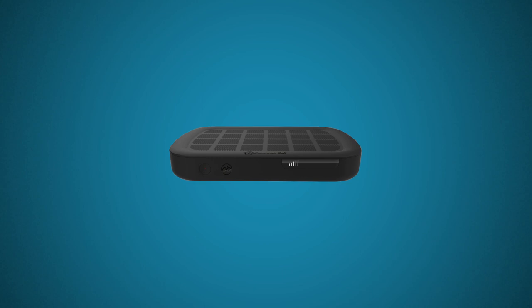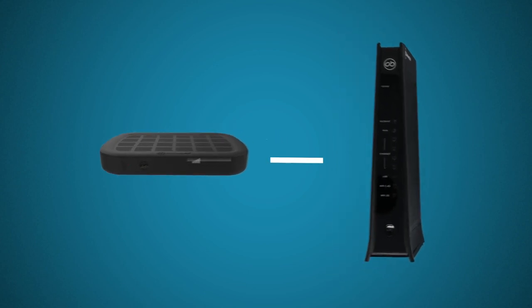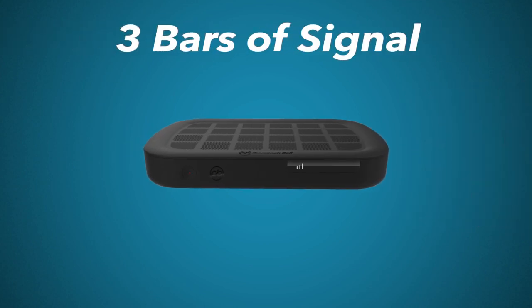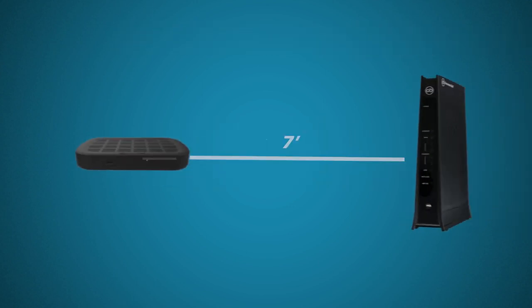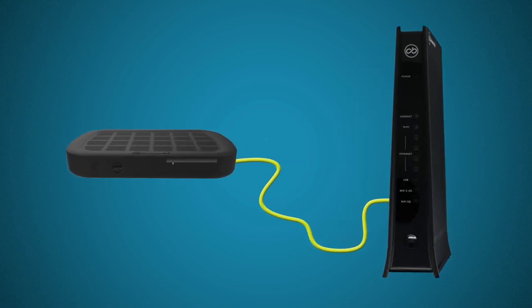The set-top box connects to the Wi-Fi network of your FiOptics internet gateway. To connect wirelessly, the box must be at least 7 feet from the gateway. For the best connection quality, it should be placed in an open area and have at least 3 bars of Wi-Fi signal. If the wireless signal is weak, or if the set-top box is placed closer to the gateway, they should be connected using an Ethernet cable. However, the set-top box will not connect to Wi-Fi while an Ethernet cable is connected.